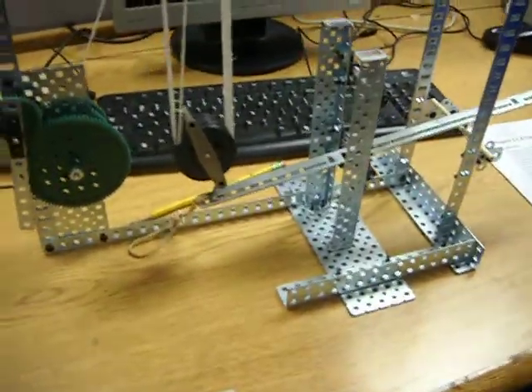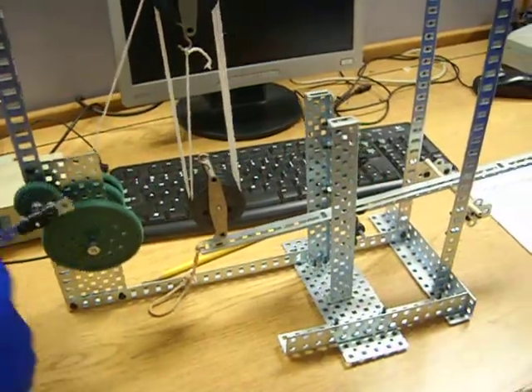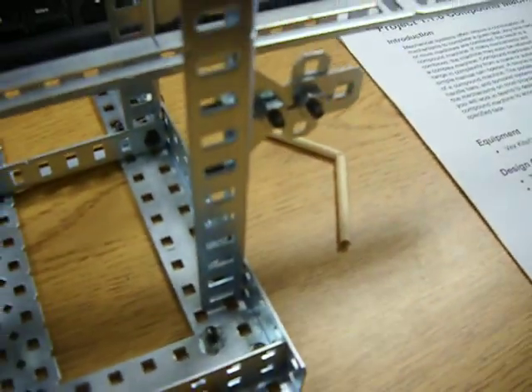Alright, let's see it work. There it is. Yeah, that's fine. That's good.